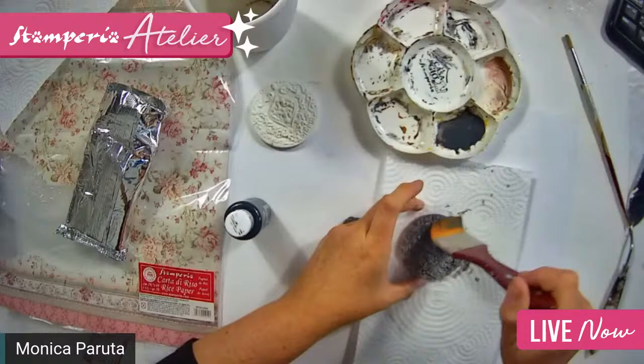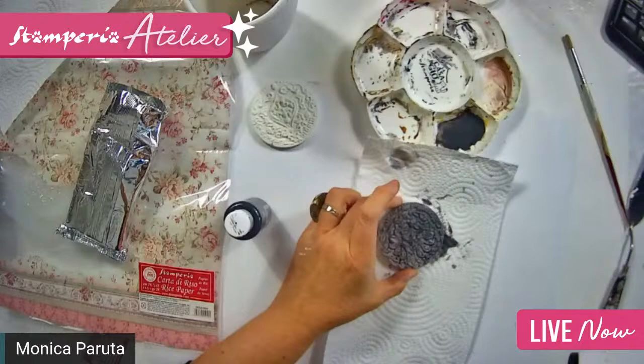Then I dry it with a hair dryer just to be quicker.